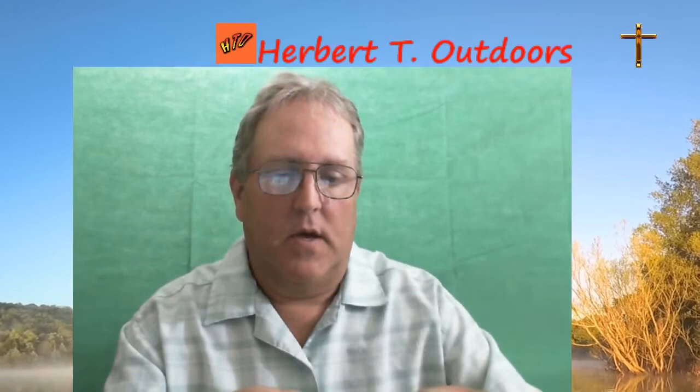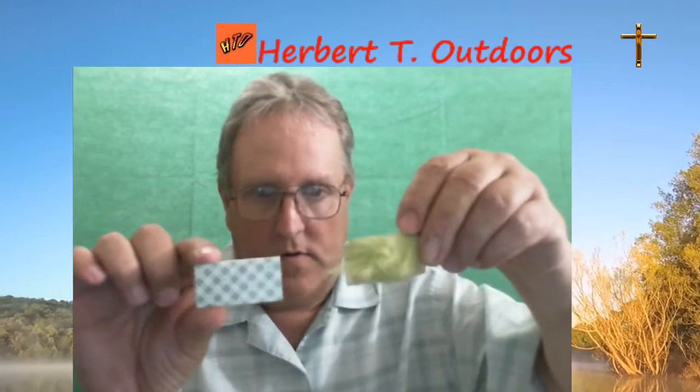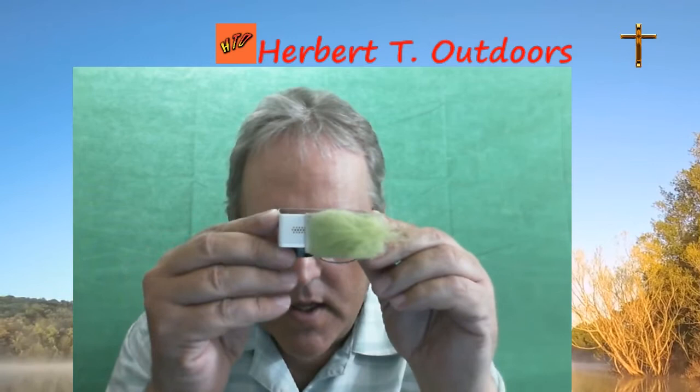The double stick tape I used works really well — these are Scotch indoor mounting squares. You can get them in a roll too. I only needed half of it for this and it sticks on top really well. I'm probably going to go get the longer version because if you'll notice, it doesn't completely cover the microphone port, and I really want to cover the whole top side of this.